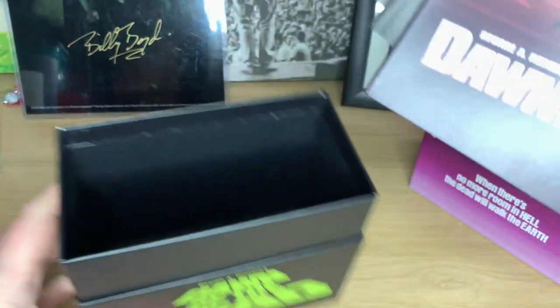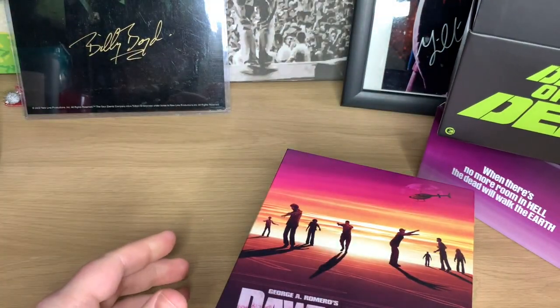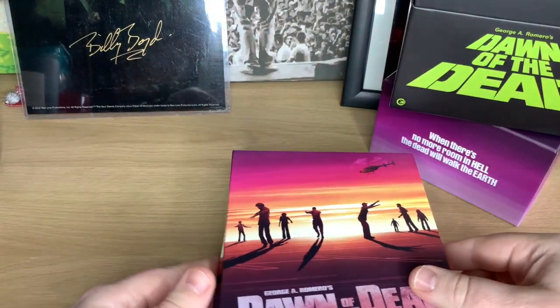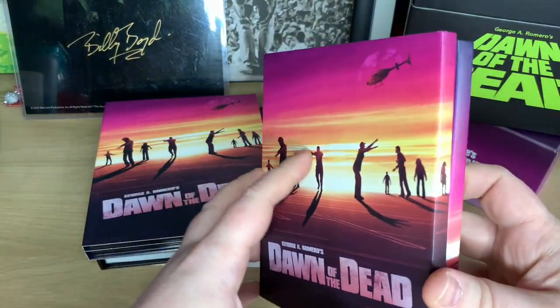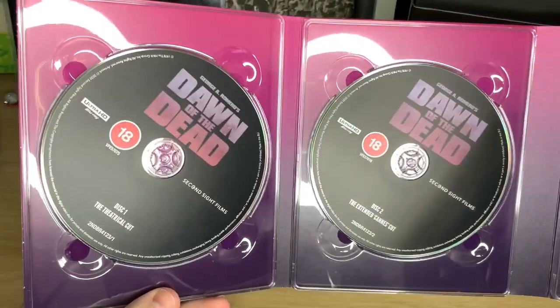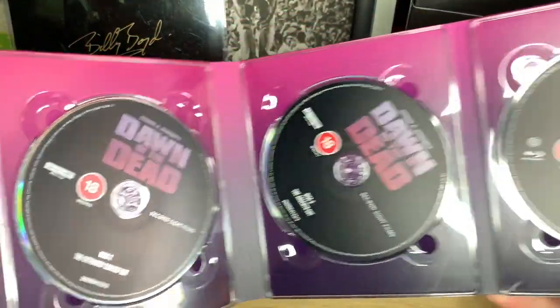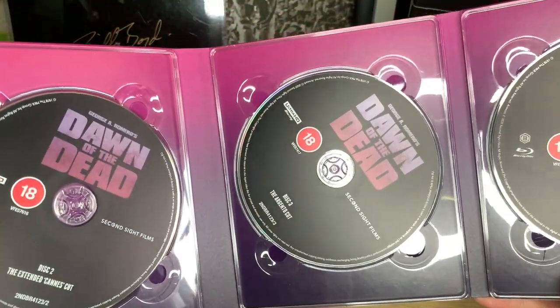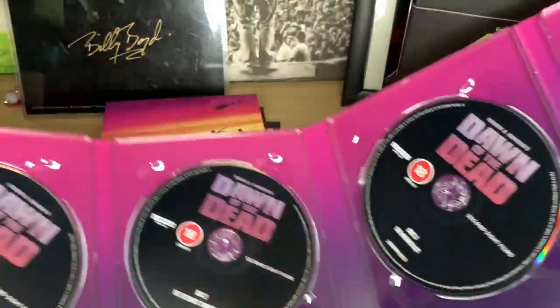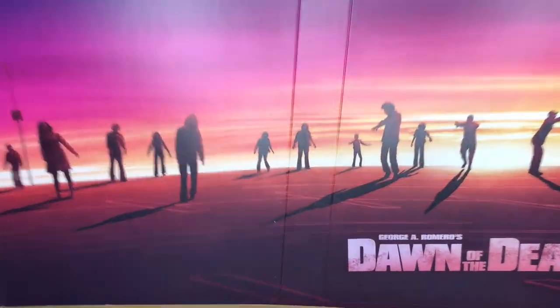So if we take this out — your empty box. Here we go: we have your theatrical, Cannes, and Argento cuts — so the first three are 4K — and the last one, the Second Sight Blu-ray, is the special features disc. And then if we spin it round you can see you've got the lovely artwork from the car park scene.